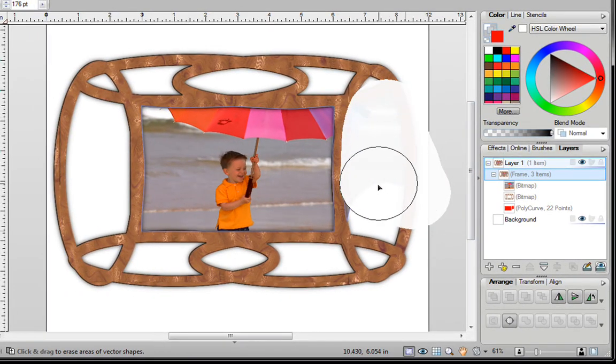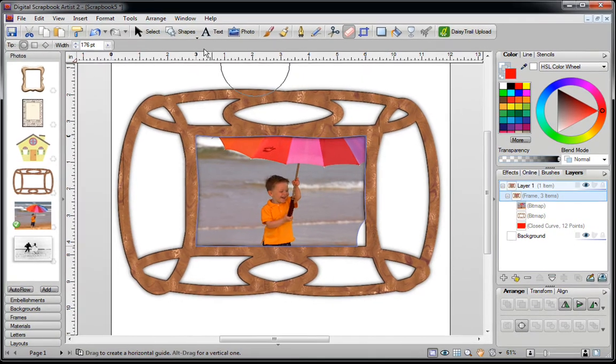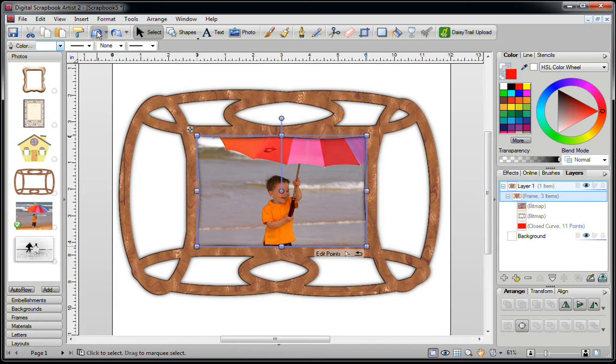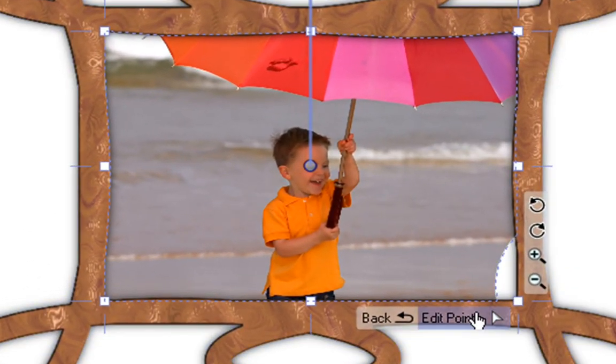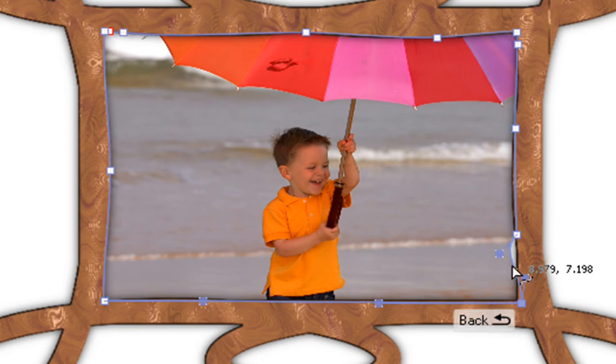Keep erasing the unwanted sections. If you accidentally erase part you wanted to keep, click on Select to turn off the eraser. You could click Undo at the top, but if that's not working, click on your frame and click on Crop. Then click on Edit Points. You'll notice little boxes along the area of your frame — these are nodes. You can move them into position to cover up the area that was accidentally erased, so that your photograph fits back into that area.